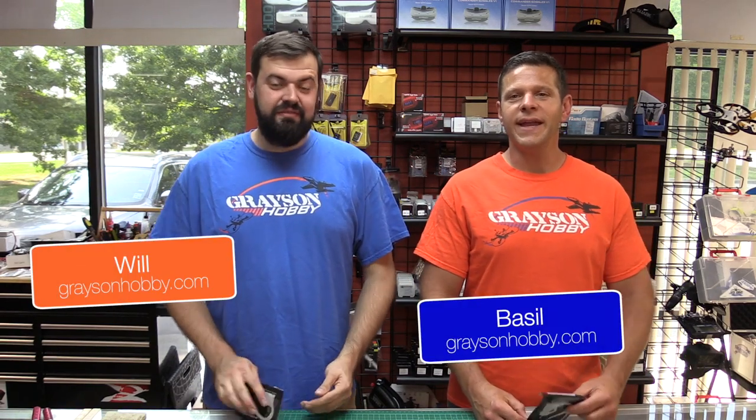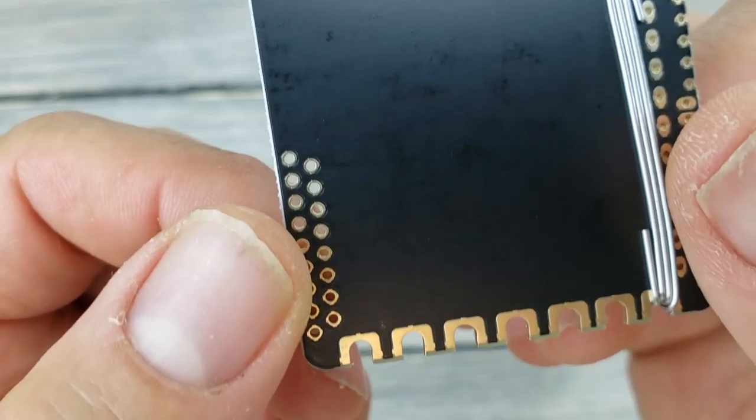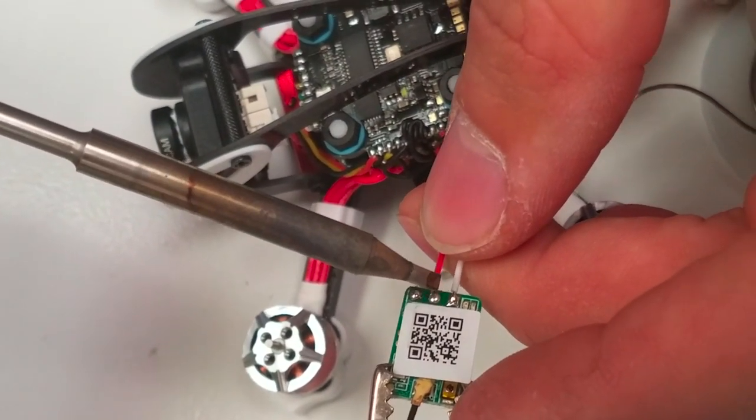Hey guys, Basil and Will with Grace and Javi, and today we have the solution for all you people who have troubles with soldering. We get a lot of people coming in asking how do I learn how to solder? They're scared to solder on these $70, $80 flight controllers and very expensive electronics, because things are getting more complex and harder to work on, and smaller.